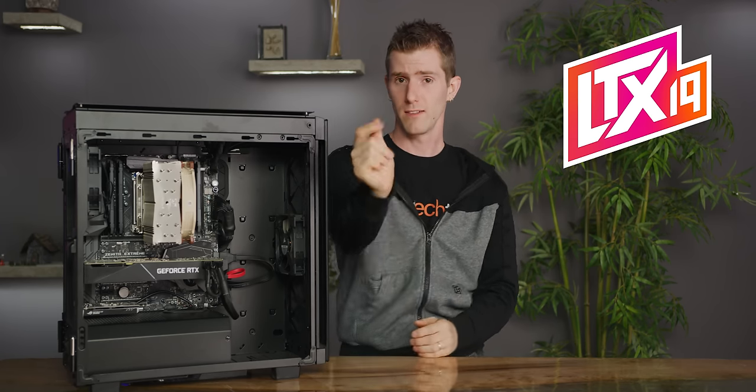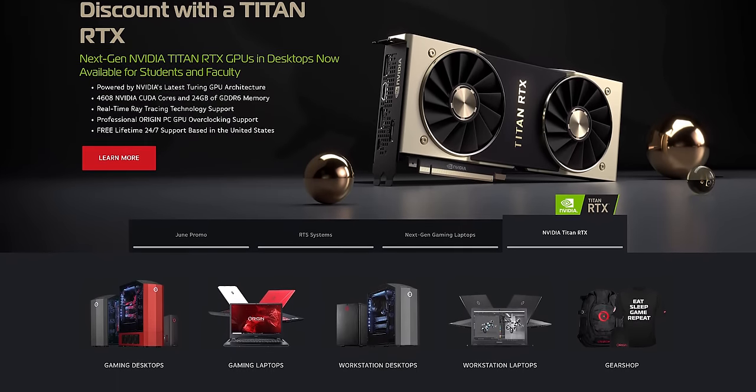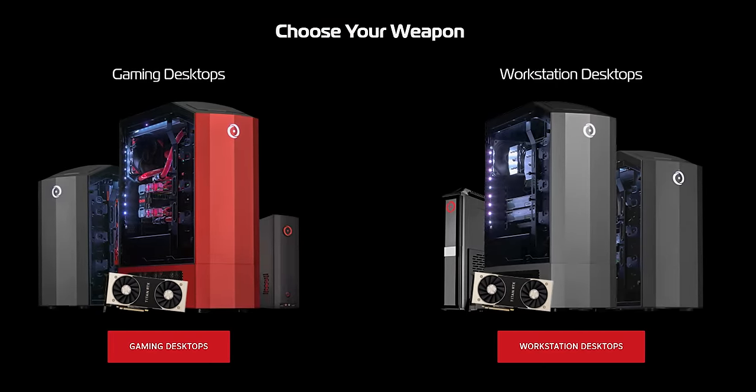Speaking of tips, you might want to consider using an Origin PC. You can customize your Origin PC desktop with an NVIDIA GeForce RTX graphics card and pair it with a G-Sync monitor for fast refresh rates. Learn more at the link below.